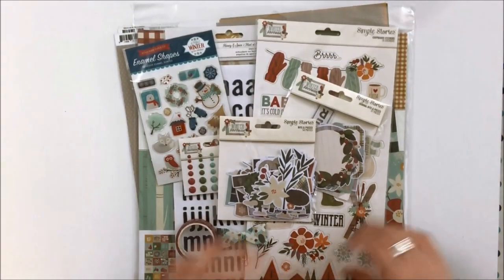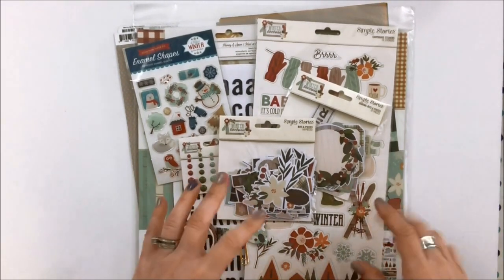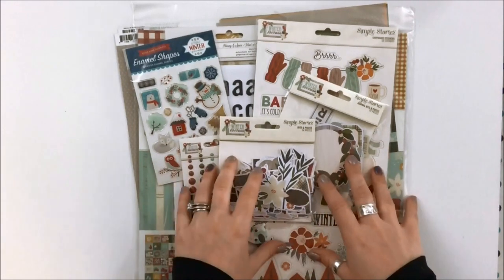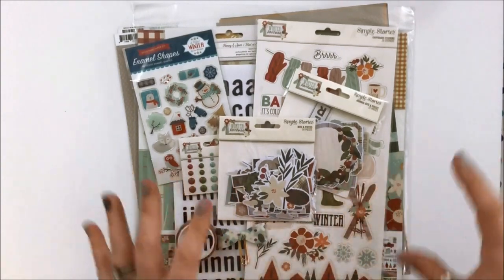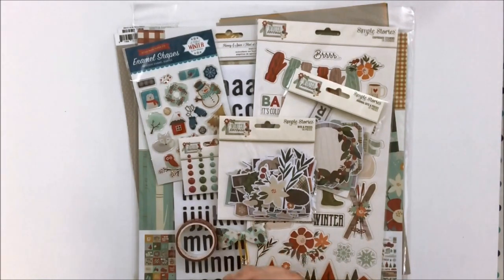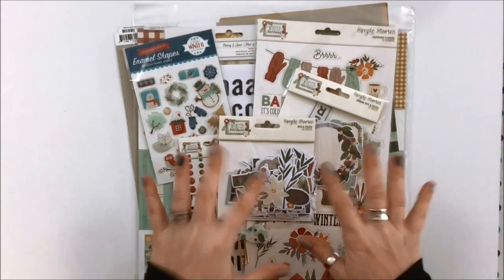Hello, it's Brandi Davison here. I'm a design team member with the Scrap Shots team, and I'm here today to do an unboxing video of the November kit. Scrap Shots, in addition to being an online store here in Canada — Calgary, Alberta — they also offer a kit subscription where every month you get a package of amazing goodies in your mailbox to document your memories and your stories. And this is the November kit.